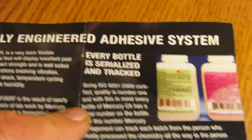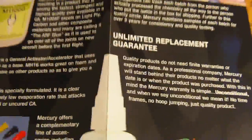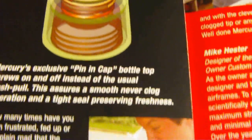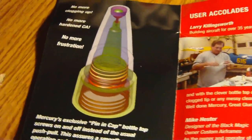Every bottle is serialized and tracked so they can keep track. It's got amazing warranties and everything. I just happen to like the lid — honest to goodness, the best. It just doesn't clog up. They have got this totally figured out, and a lot of people are using this kind of lid now, but these guys were the first.